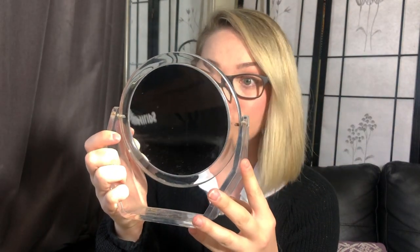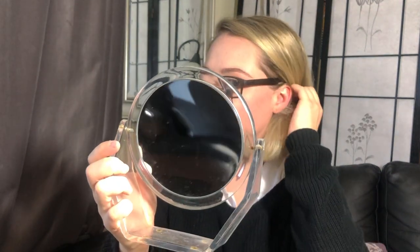My overall opinion on these is a 5 out of 5. If you need reading glasses, I would highly suggest these. The image itself is really crisp, the design is really nice, they feel really good on your face, and they look cute. You can't really get much better than that. I really like them — 5 out of 5 for sure.